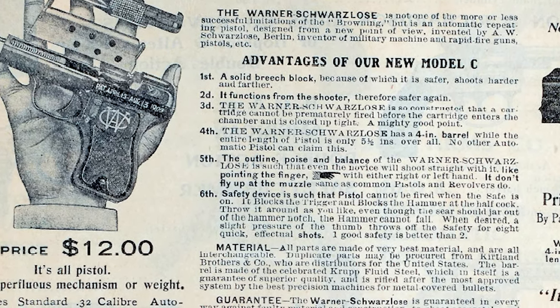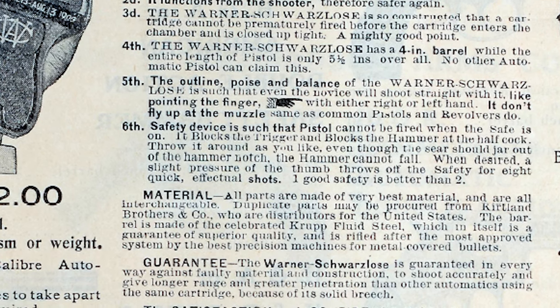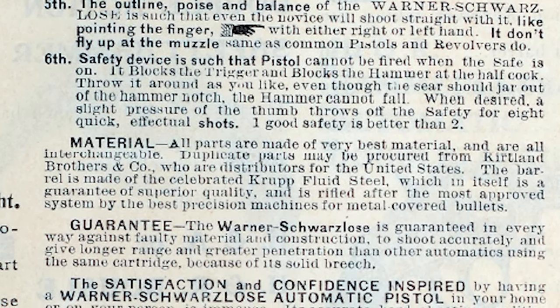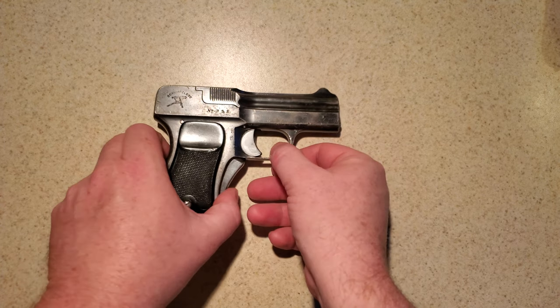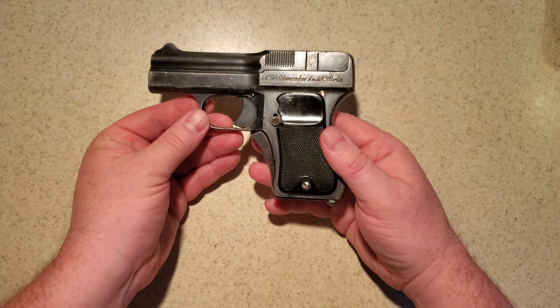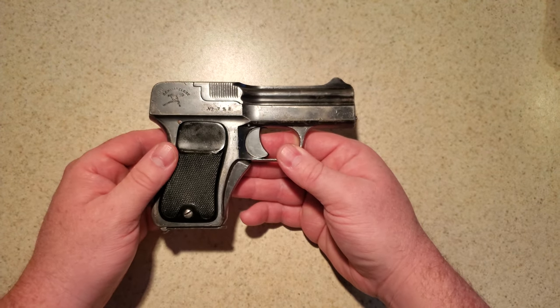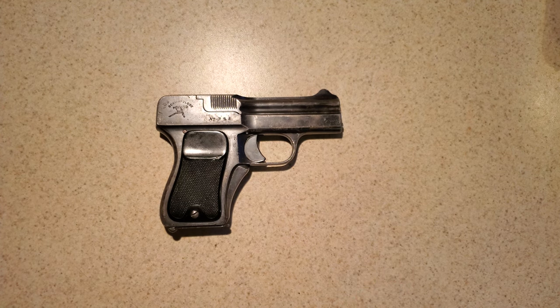All parts are made from the very best material and are all interchangeable. Duplicate parts may be procured from Kirtland Brothers and Company, who are distributors for the United States. The barrel is made of celebrated Krupp fluid steel. As praiseworthy as the advertisements for the gun might have been, production did not last long. Records of labor disputes, bankruptcies, and changes in distributors indicate that German production lasted only a little over one year, likely ending in 1910 or 1911, with upwards of around 8,000 pistols manufactured. Around 1912, many parts and possibly some production machinery were imported into the U.S. by the Warner Arms Company, and new variants were marketed as the Warner Schwarzlose pistol, as offered through Kirtland Brothers and Company, from whose 1914 catalog we have an advertisement extolling the benefits of this unique pocket pistol.